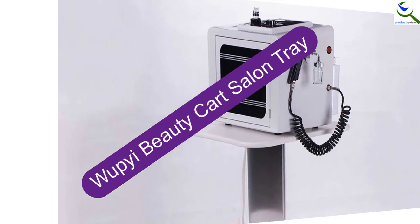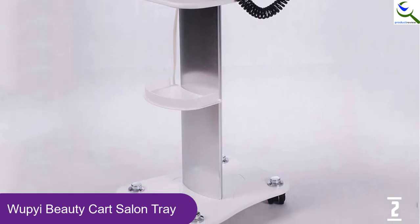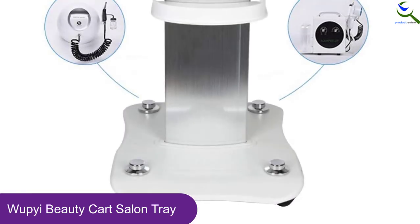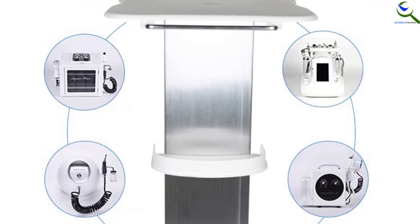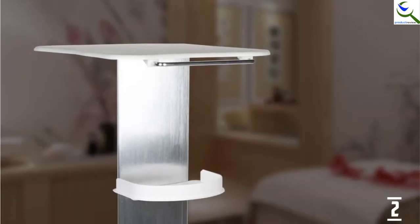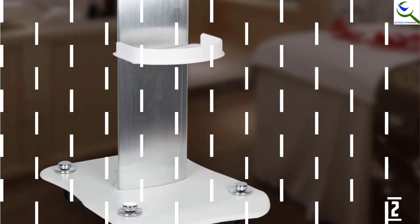At number 2, we have the Whoopi Beauty Cart Salon Tray. Whoopi is constructed using stainless steel with an integral drawing aviation aluminum central column, thickened in a triangular stationary design, making it stronger and sturdy for long-term use. Its wheels produce minimal sound and do not leave marks on the floor surface. You can easily change direction since the wheels rotate up to 360 degrees. It can hold a weight of up to 40 kilograms firmly, and is designed for use in beauty salons, barbershops, and studios, suitable for carrying small cosmetology instruments.